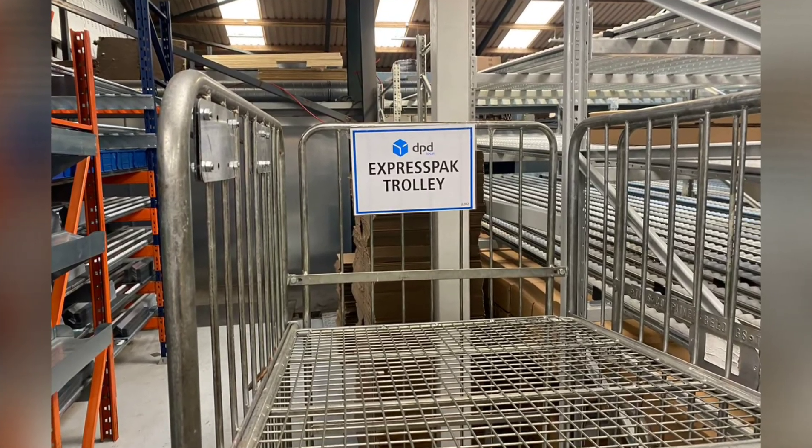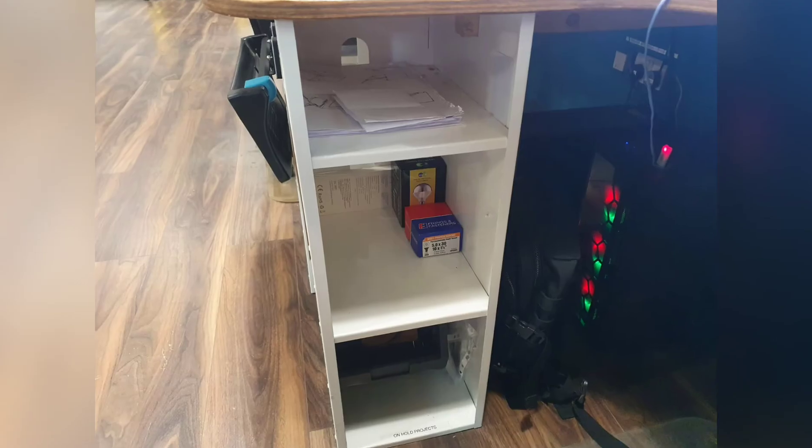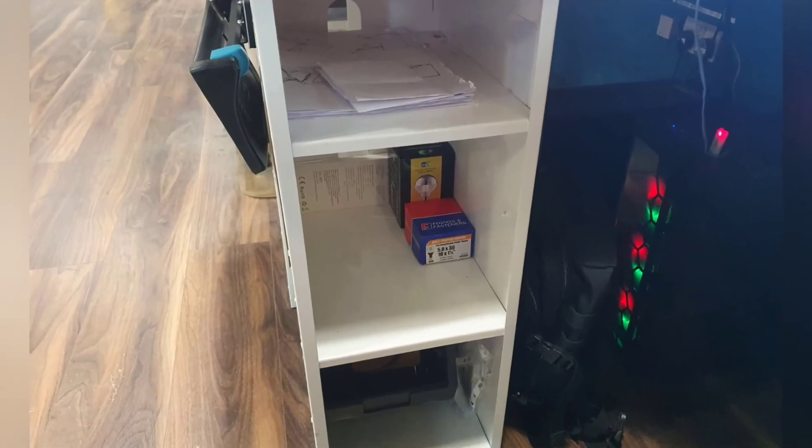Charlie has added a label to the express pack trolley, and Josh has done a 5S on his desk, getting rid of the clutter — before and after. Great job everyone, thank you very much.